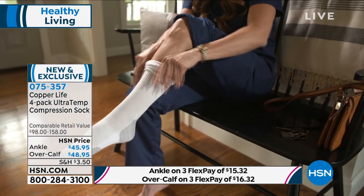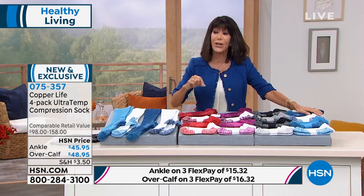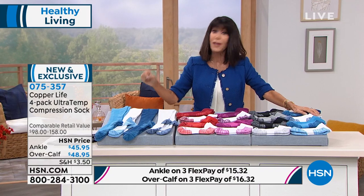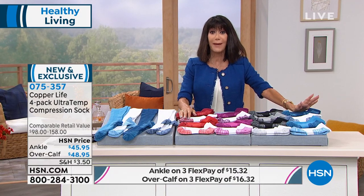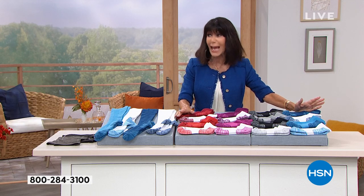By the way, these are incredible gifts. Last Christmas, this was one of my top gifts — for probably more men than women. And we're kicking off our extended return policy to the end of January. So if you are thinking about buying them as gifts, I hope you will do so.